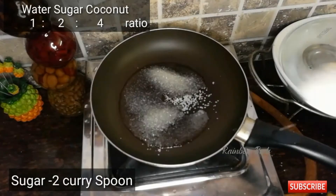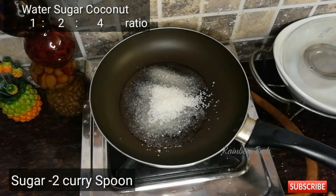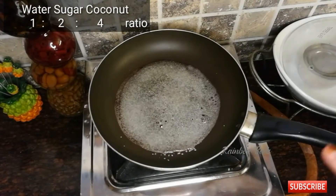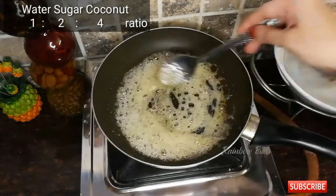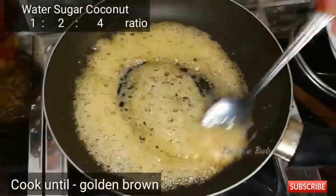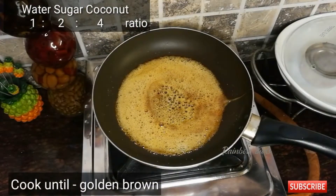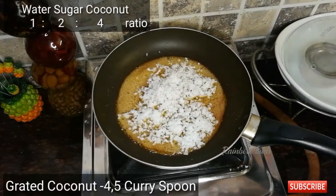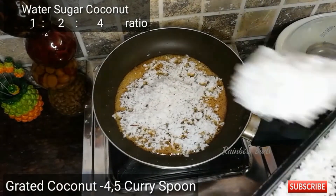We put the curry spoon in the same way. We put the two of them in the same way. We put the brown color in the same way. When we add 4 spoons, we add 4 spoons in the same way.